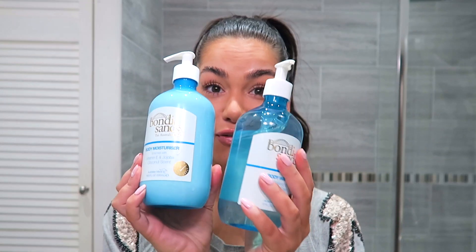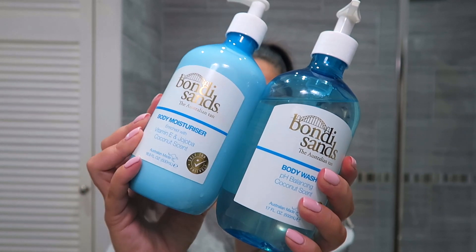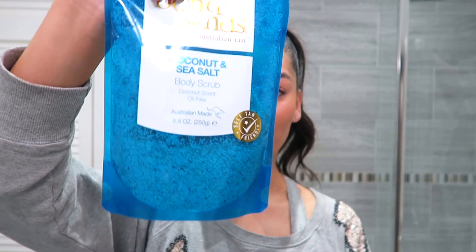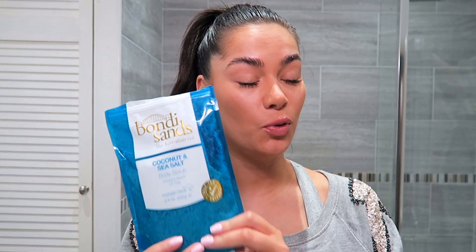Now I wanted to show you the brand new range from Bondi Sands. There are three new products: a shower gel, a body moisturizer, and a coconut and sea salt scrub. I tried to film the scrub this morning in the shower but unfortunately because it was so steamy in my bathroom, my lens got really misty and you can't really film while you're in the shower.